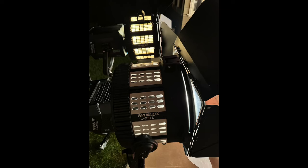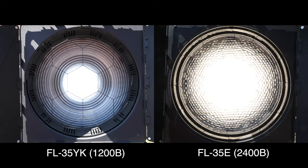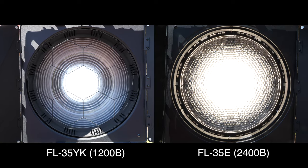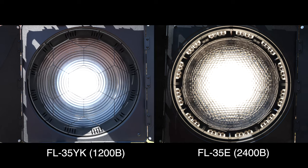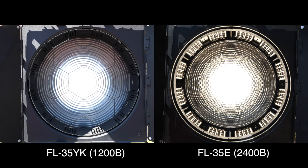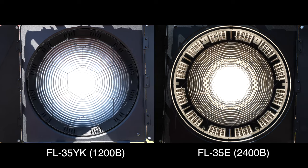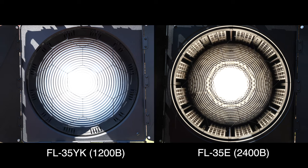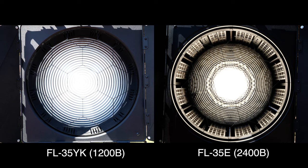In this test, I've lined up the units with the front of the housing in line with each other, but the FL35YK keeps the Fresnel at the front, while the 35E moves the Fresnel back into the housing to flood the unit. In flood mode, you get the spread of flood, but the length of the housing acts like a bit of a cowl, I would think. Someone who knows more about physics would need to unpack that.